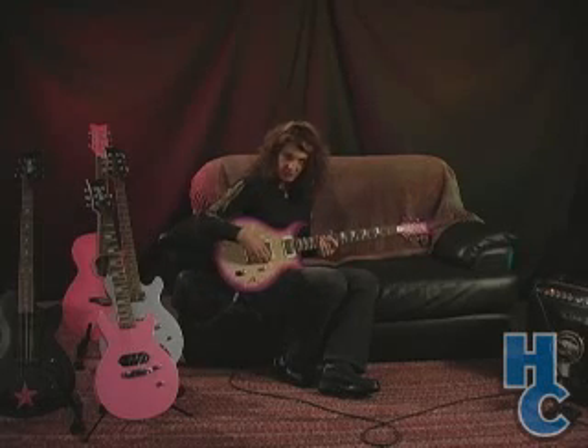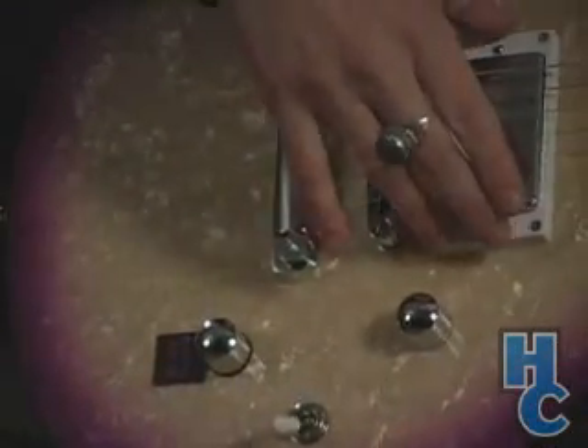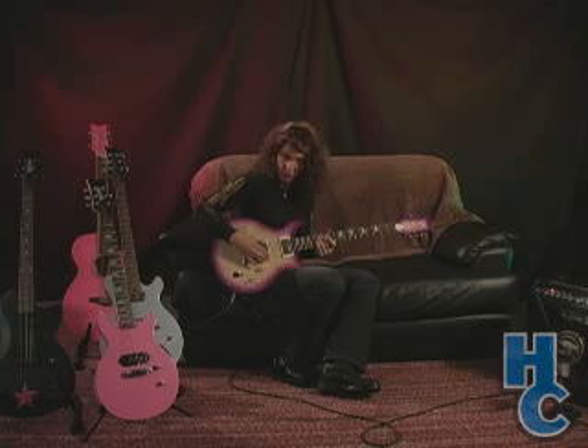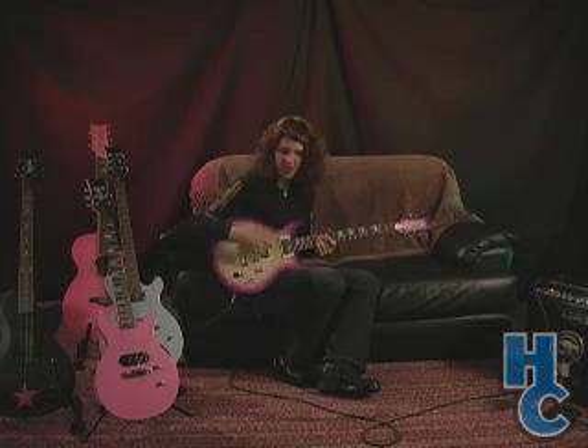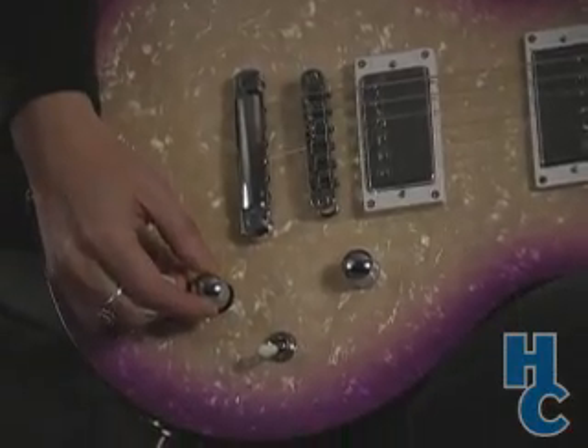Also, the Elite Series guitars feature a coil tap — a system where you can switch between a humbucker, fat humbucker sound, to a thin, more cutting, single coil sound, just by flipping this switch right here.